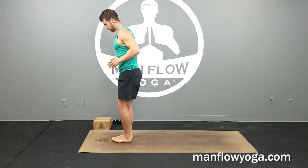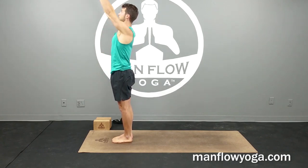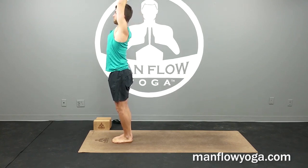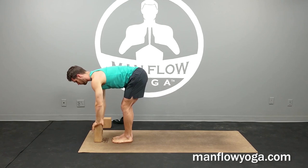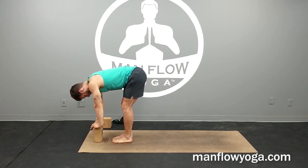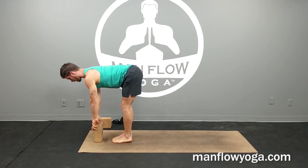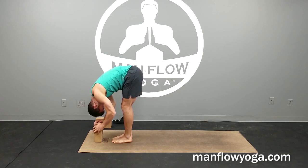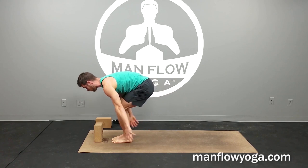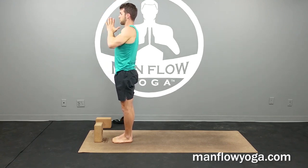Stand back up. Back into mountain pose for half sun salutations. Palms facing forward. Inhale your arms all the way up. Exhale, take it into a forward fold — bend your knees, hinge at your hips, bring your hands either to the ground or to a block if you feel like you're rounding your back. Tuck your chin toward your throat, look behind you. Inhale to a half lift using that block — press the top of your head forward, try to make an L shape with your body. Then exhale and fold back down, squeezing your thighs, tightening your abs. Then inhale, drop your hips down just a little bit, reach your arms forward, and lift all the way up. Exhale, hands back to center.